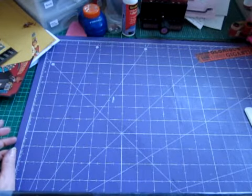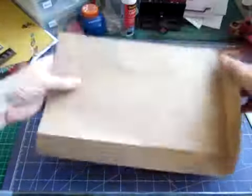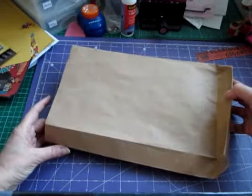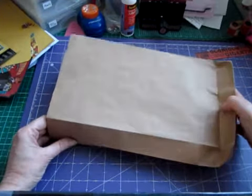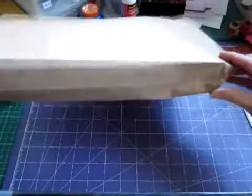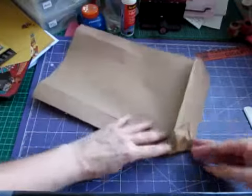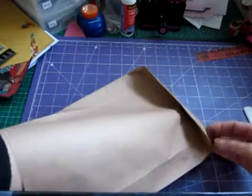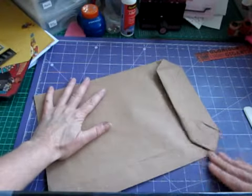I actually used some paper bags — paper bags I got from Crafty Love. They're five and a half by eleven and a half, and I think they're about £1.20 for ten. What you want to do is open out the gusset — they'll come flat — and push those side gussets out, then flatten the whole bag out.